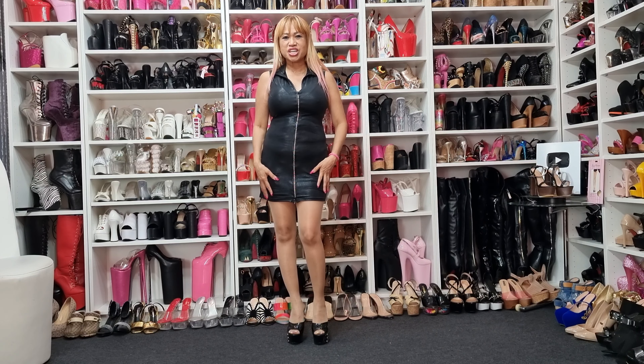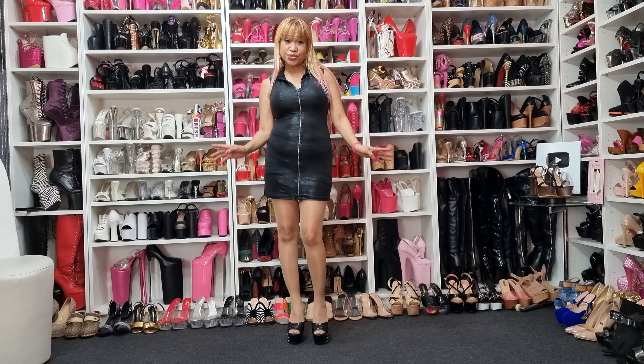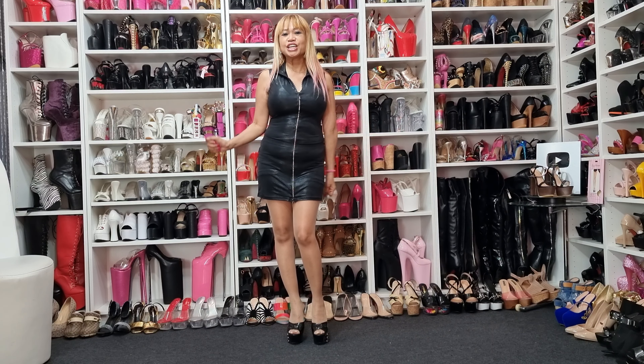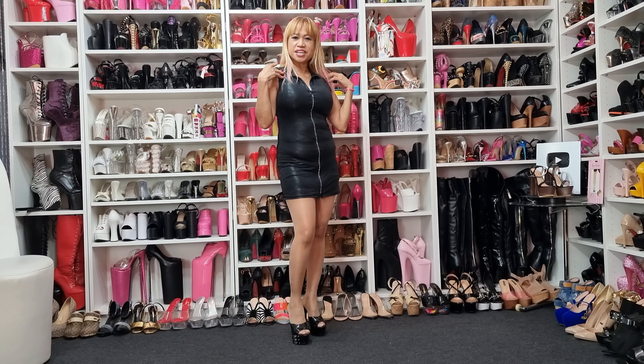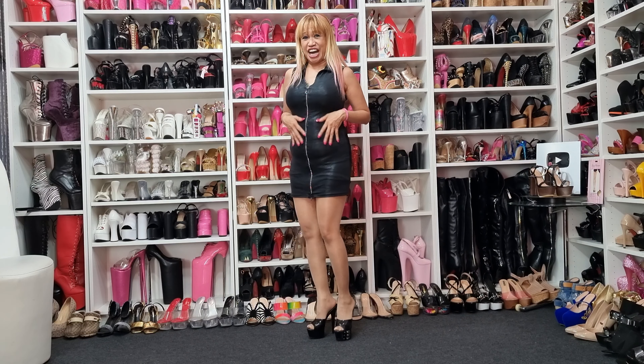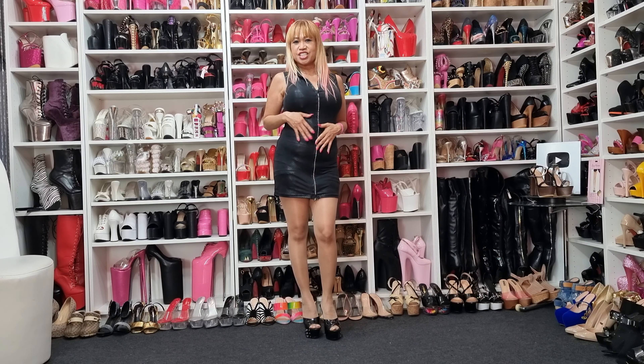Hello everyone, welcome to my channel Queen of Heels. How are you all today? I hope all of you are doing great and in good health, like me — I am very healthy as you see.